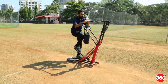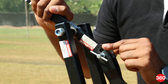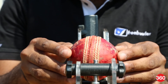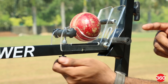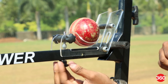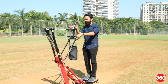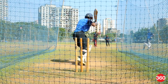The Free Bowler lets you customize each delivery in terms of speed, the angle of the delivery, and the position of the ball. The first lever adjusts speed — a little less for kids and a little higher for adults. The plastic cup lets you change the position of the delivery, so you can bowl with the seam facing inside, outside, or a cross-seam delivery among others. The screw adjusts the length — tighten or loosen it for good length, short length, or full length. Before bowling, press the pedal to arm the device and signal the batsman with your arm raised, so the player knows a delivery is coming. Then simply pull the trigger and the delivery will be bowled.